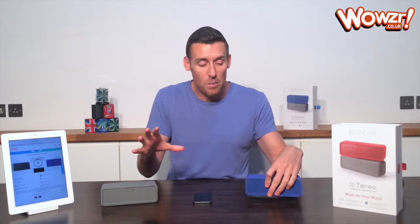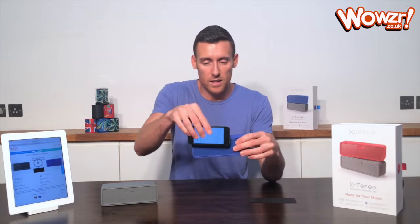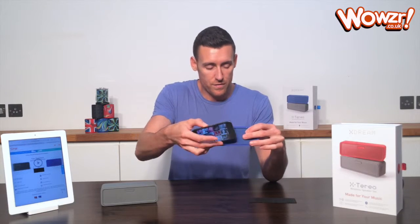They have a 15 hour battery life, which is incredible for the size of them. You can get an idea of how big they are here next to the iPhone 5.